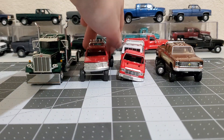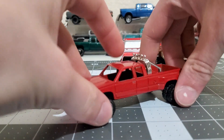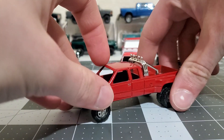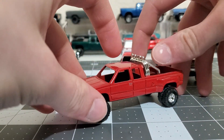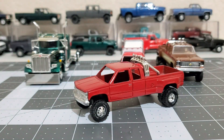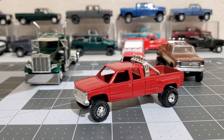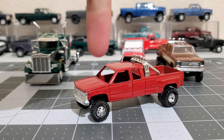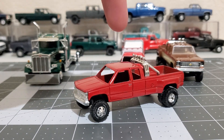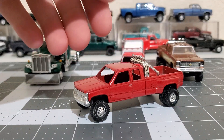Next up is the '95 GMC dually that I'm working on. I haven't done much yet, just kind of mocking things up. I think I'm gonna go with bigger tires - I just need to get bigger tires. It's gonna be painted light driftwood, kind of a champagne color.